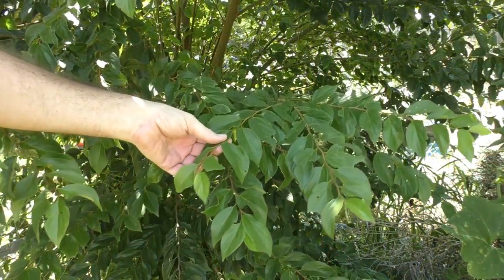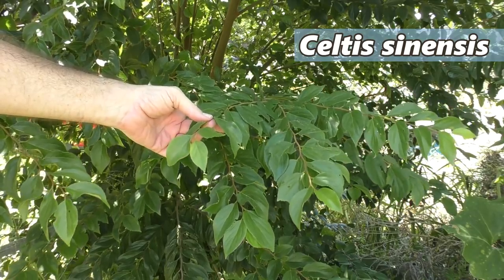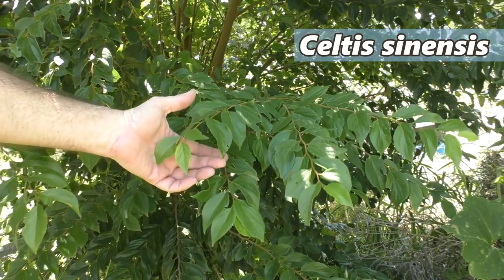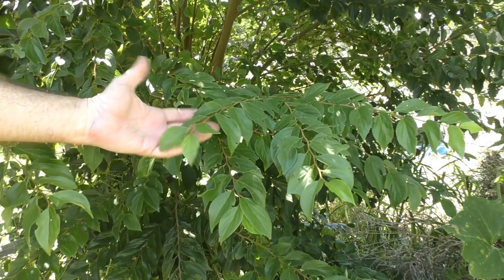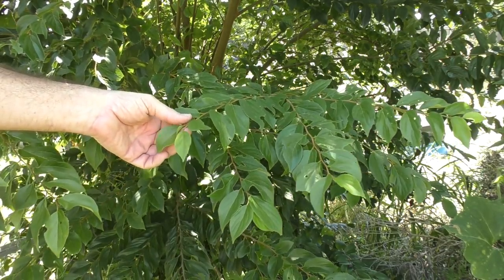So without any further nattering on, let's have a look at the Chinese celtus behind me. The tree I'm using to make our composted wood mulch is this Chinese celtus, otherwise known as Chinese hackberry. In the past I've misidentified it as Chinese elm, because that's what a lot of the locals call it - but they are two totally different tree varieties.